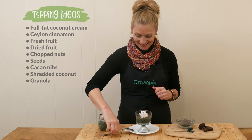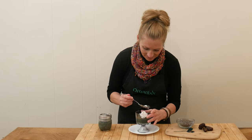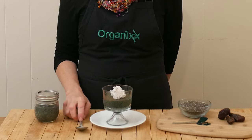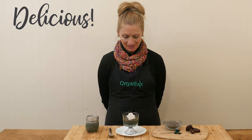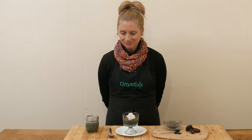So let's give this a taste. Mmm, that is delicious! It's nice and sweetened with the dates. I love the addition of that coconut cream — it just evens things out for me. Plus, it's a really healthy fat. You cannot go wrong. I hope you give this one a try.